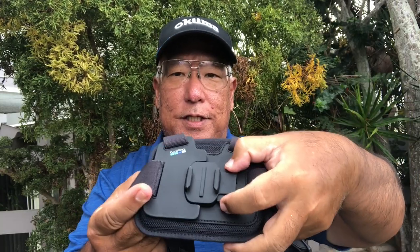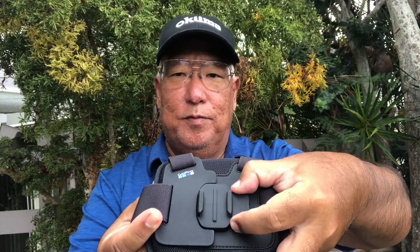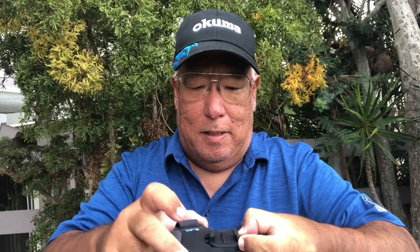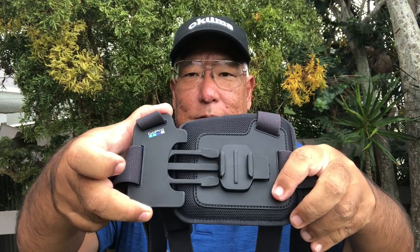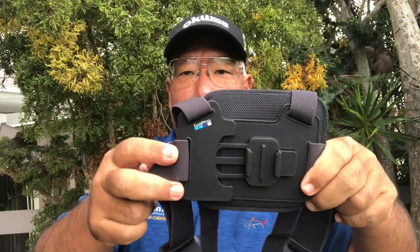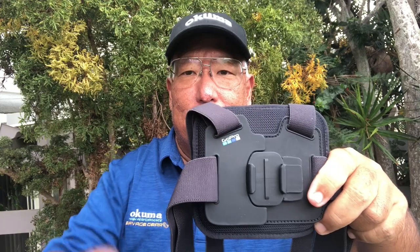Let me show you how this works. You see these two pieces here — you push it in like that and this should slide out. There you go. That's how you get this part to come out, and then you just put it back like that.